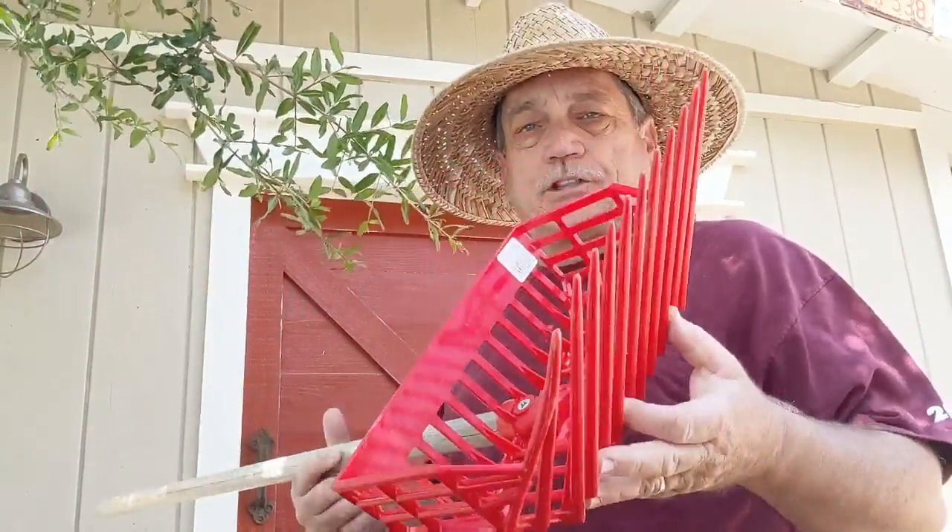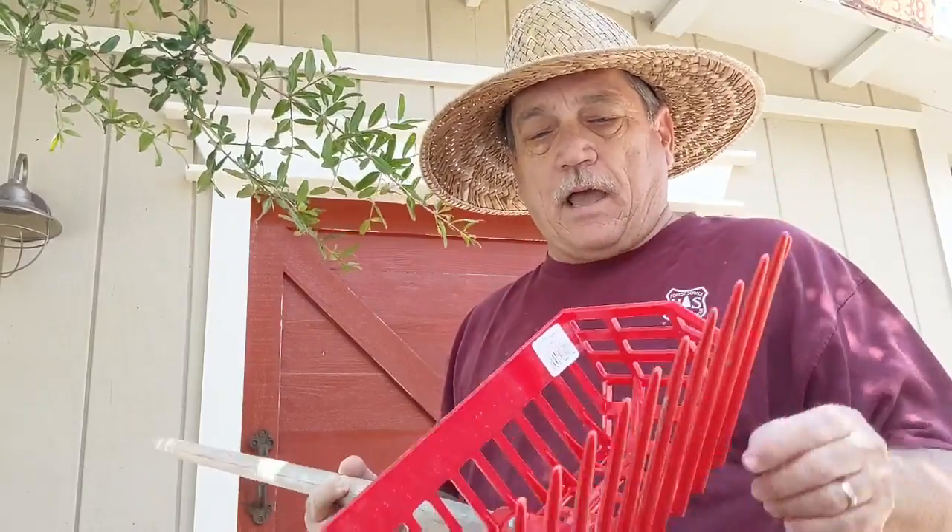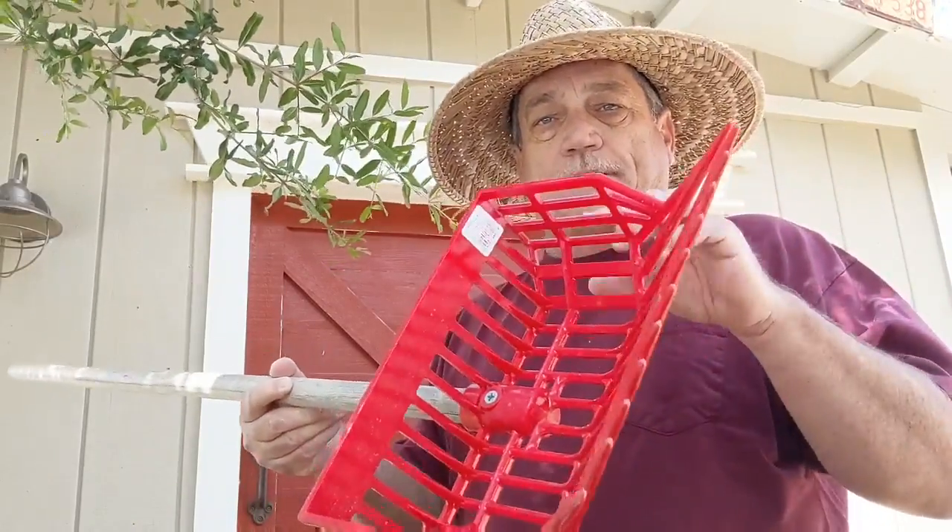This one is by a company called Little Giant, but there are others out there. I really like the kind with the basket shape at the end.